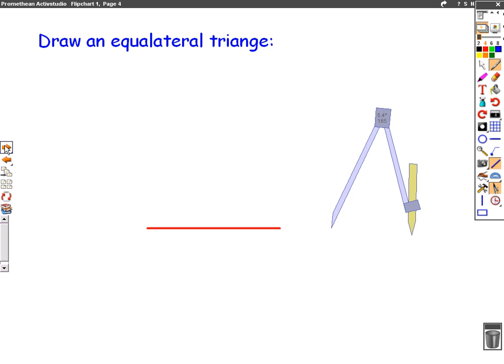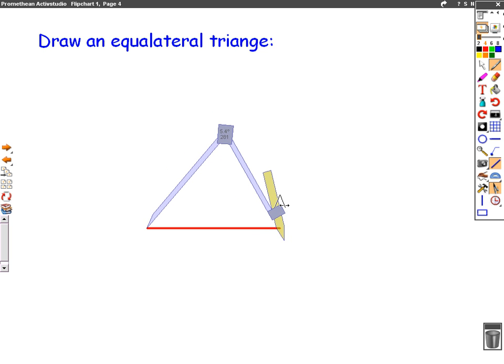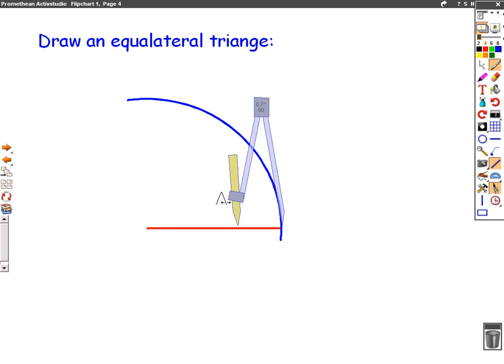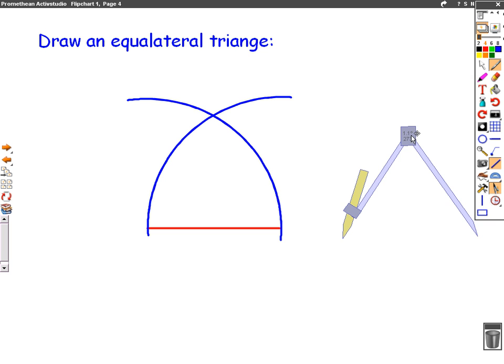Next we're going to draw an equilateral triangle. This is quite easy — they'll always give you a line to start with. We put our compass in one end of the line, we open it so it's the same size as the line and we draw a half circle but only above the line. Then we swap it round, put it in each end of the line and draw our half circle but only above the line. Where those two arcs meet, we join it up with both ends of the line and there we have it — an equilateral triangle, a triangle where all sides are the same distance.